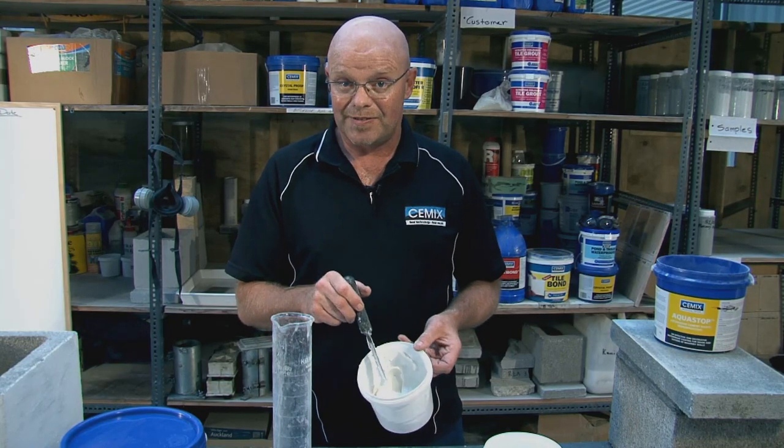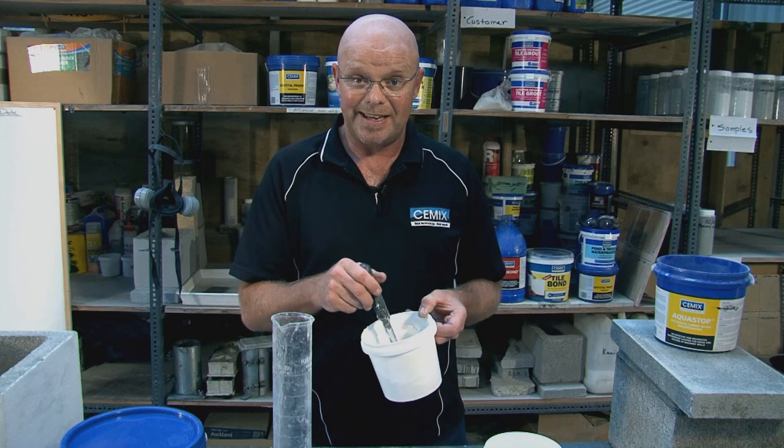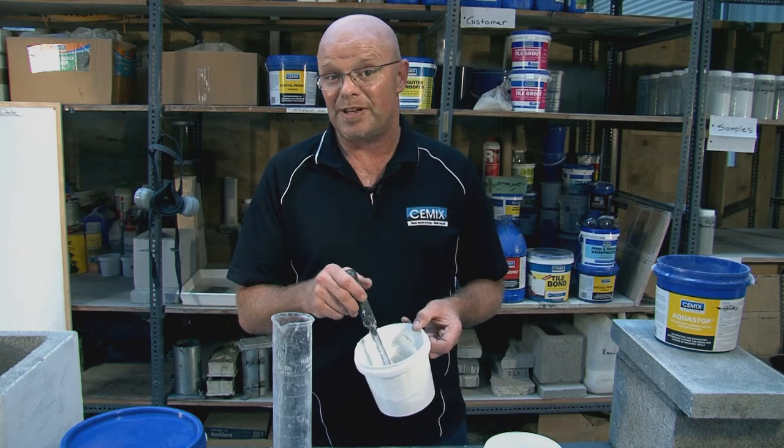Now we want to let this sit for 10 minutes because the additives in here need to start to react together, which they are doing now that water has been added.